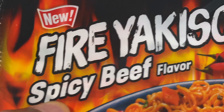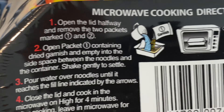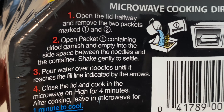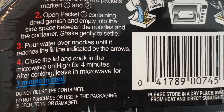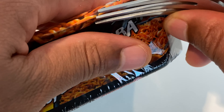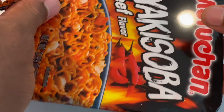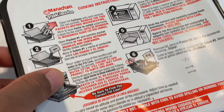Yakisoba ramen noodles — not to be confused with pancakes. This is made by Maruchan: Fire Yakisoba Ramen Noodles, spicy beef flavored. It comes in a nice package. The directions say open the lid halfway, remove two of the packets, open the back and contain the garnish. I'm going to open the package from the side very carefully, not to damage any of the noodles. Absolute goodness.